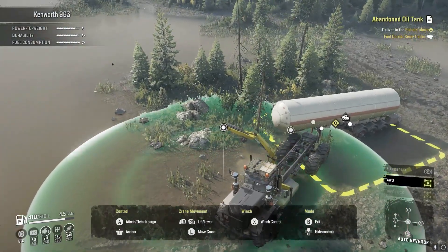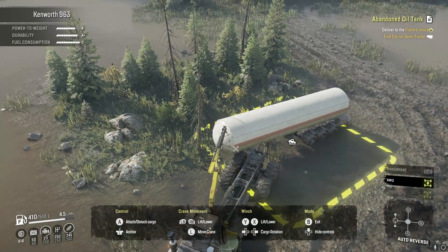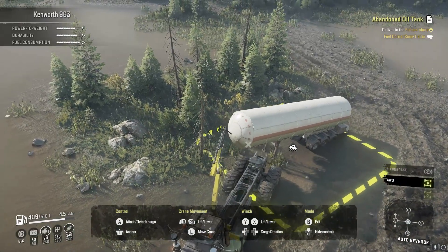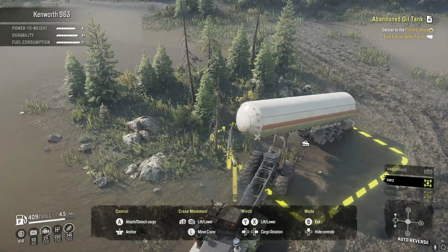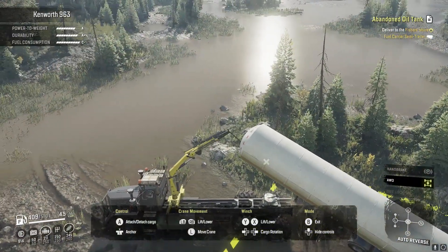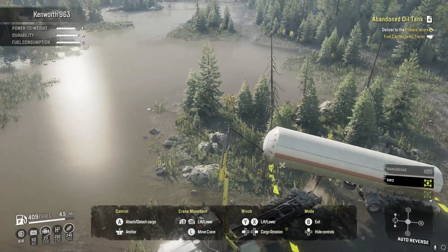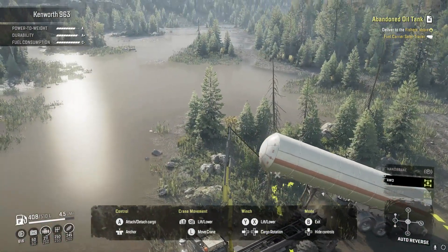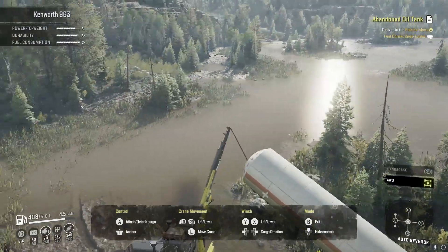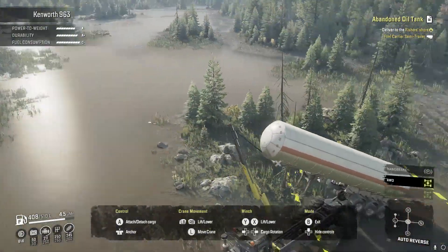Alright guys, we are doing the task called abandoned oil tank. I was kind of curious if we could load this up on top of our truck - it'd be really funny. I don't think it'll work but I thought it would be fun to try, so we're gonna try it.